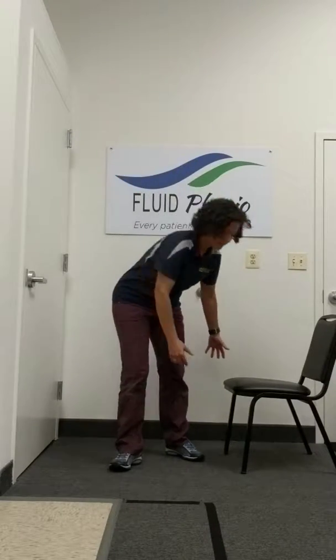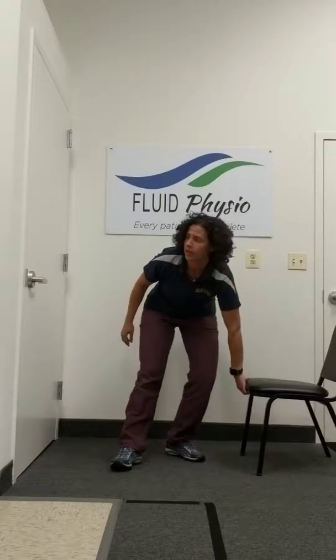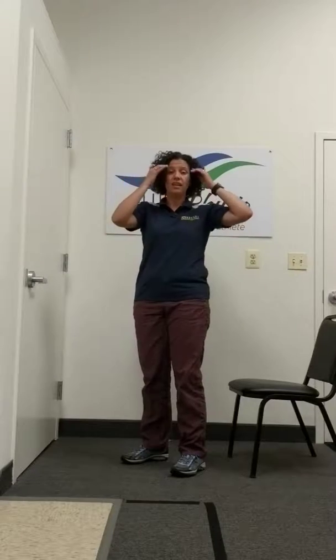Hi, this is Dr. John Abigliani here to tell you how to strengthen your quads one side at a time when you don't have a lot of equipment. One of the easiest ways to do this is going to be with a chair. Find a chair and either a wall or a table, because you want to make sure that balance is not an issue.